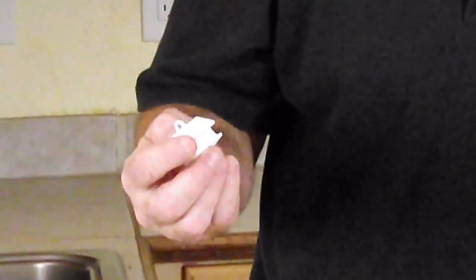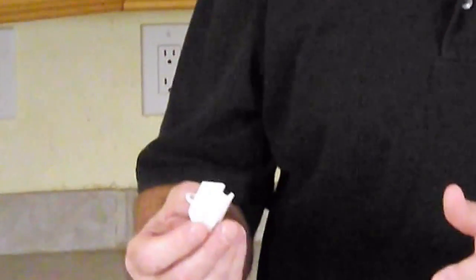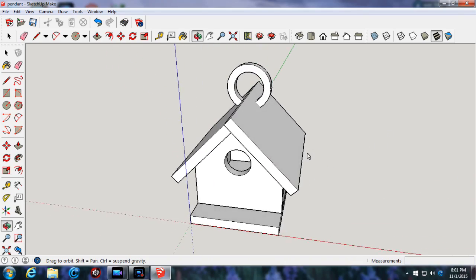Let me show you what we did just for giggles and kicks. We just printed this little birdhouse. I'm going to get you a couple of close-up shots. It's fascinating — it's hollow. When you do your push-pull on your SketchUp, you can see it. And as it rotates, you can see it in your mind's eye, just the same way the program does.